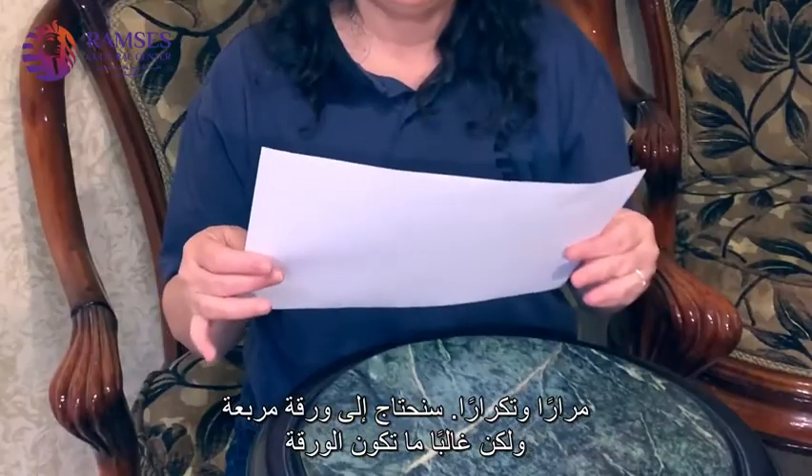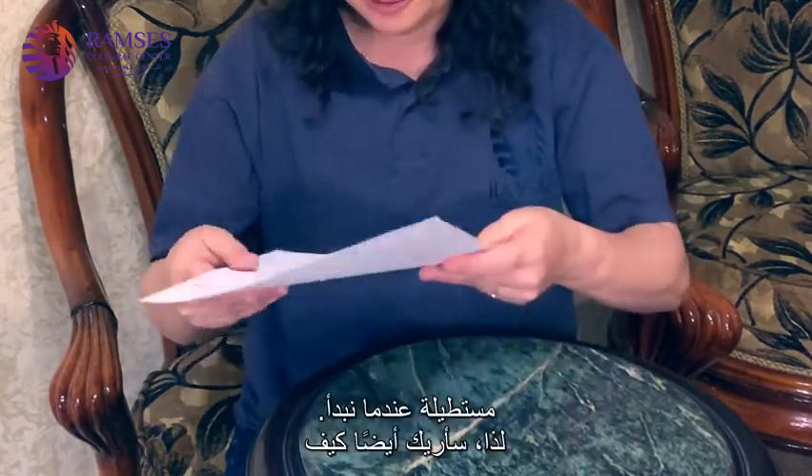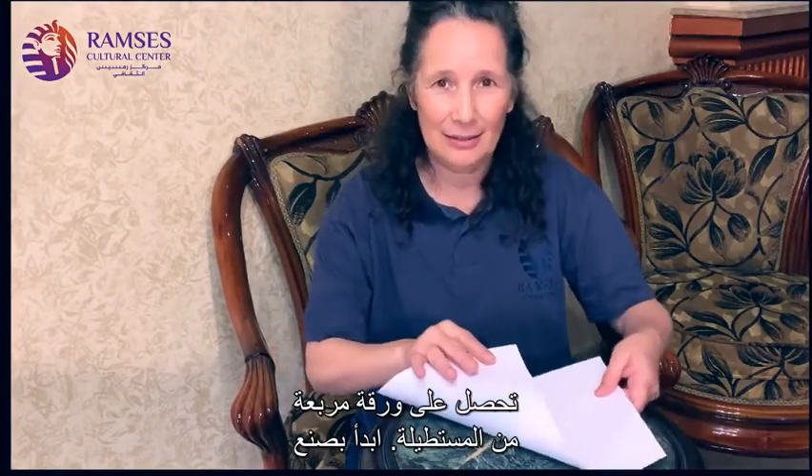We need a square piece of paper, but usually we have rectangular pieces of paper to start out with. So I'm going to also show you how to get a square from a rectangle.